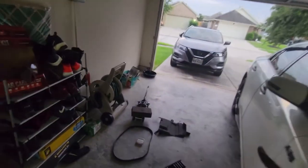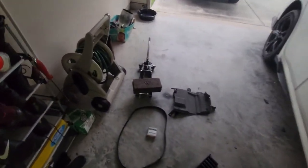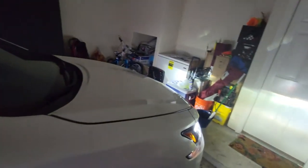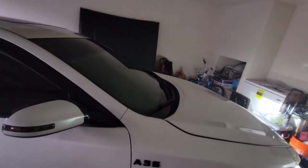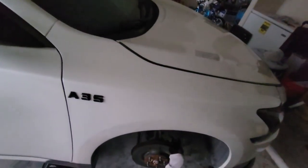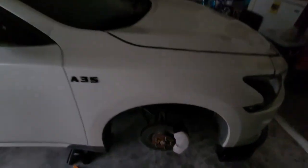You can get a belt for 20 bucks off eBay, or the same thing from Amazon for 20 bucks — versus 60 dollars plus a labor fee at Nissan, because dealerships really do try to overcharge you. Anyway, that's it for this video. I hope I was able to help some of you guys. Thanks for watching — peace out.